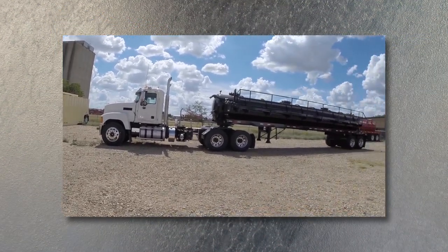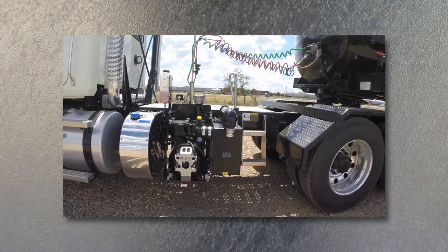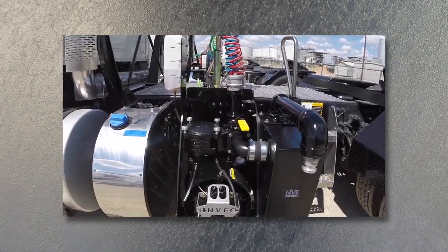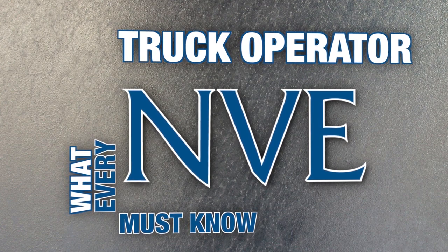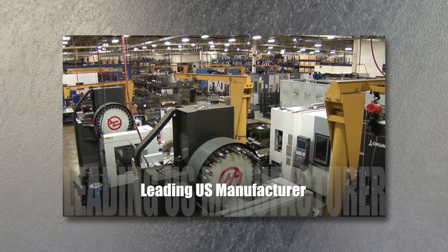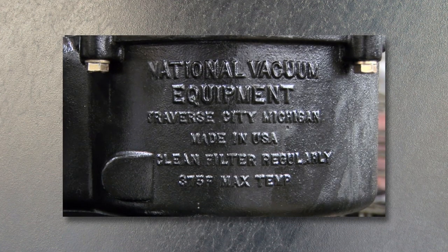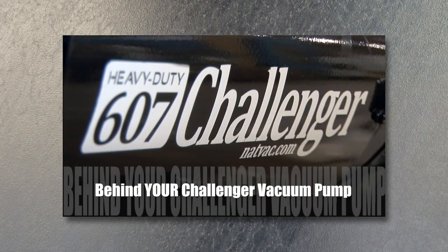Thank you for taking the time to watch this video on what every vacuum truck operator must know. We hope this gives you a better understanding of the basics of the vacuum system, the operating procedures on the Challenger Series vacuum pumps, and what you should be doing on a daily basis when loading or offloading your vacuum tank. Always be confident that when you purchase an NVE product, you have partnered with the industry leader in engineering, manufacturing, and customer service — qualities that are unmatched by the competition. The Challenger pumps are designed, built, and supported in the United States of America.